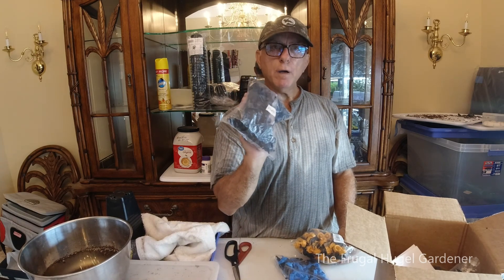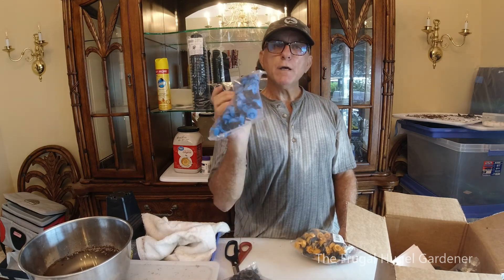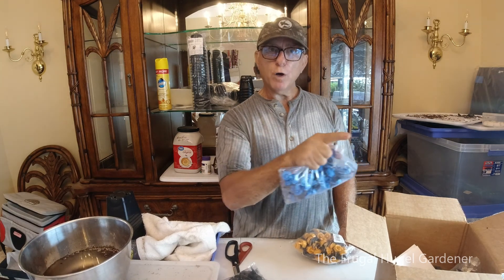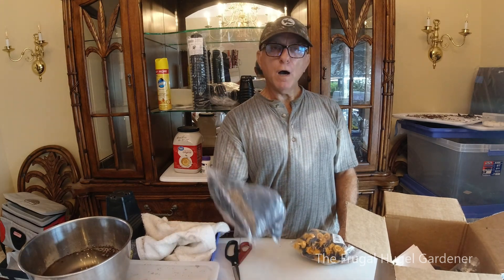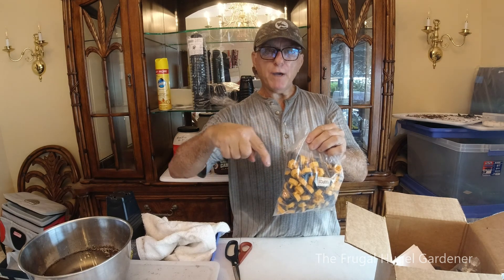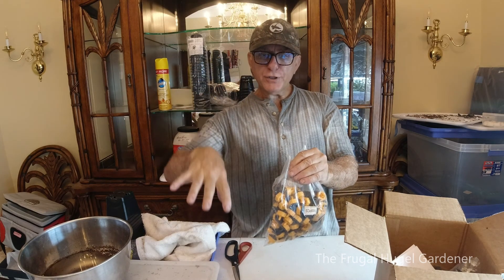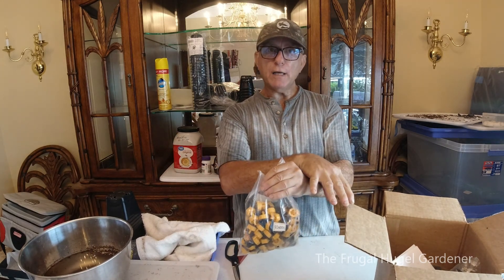All of my watermelons get 2.2 gallons an hour out of one of these, and I put two of them — one on each side of the plant — so that's like four and a half gallons an hour. All of my tomato plants get one gallon an hour. My potted plants also get a gallon an hour, but I put a half-gallon emitter on one side and a half-gallon emitter on the other side, so that equals a gallon an hour. This way one side of the pot doesn't get overly wet and the other side stays balanced, so I can water both sides of the plant.